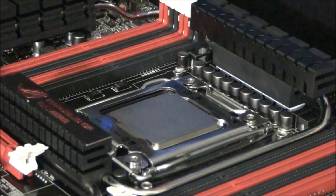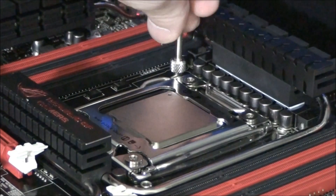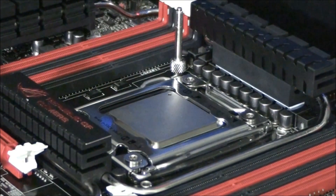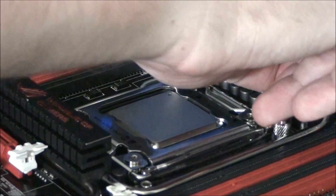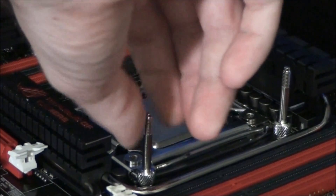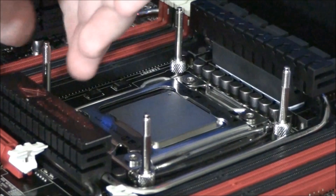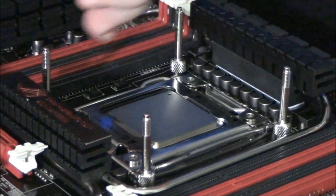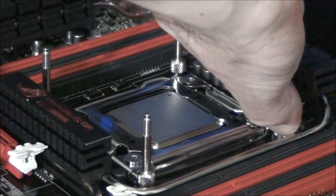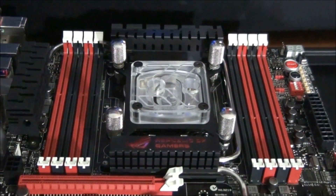The CPU is in and I'm now putting on the Socket 2011 mounts for the EK Supreme HF. It's a lot easier than socket 1366 or 1155 or any of the previous sockets. Previously you used to have to install a backplate and push all the mounting hardware through the holes, which was a real pain. Now all you have to do is use the existing backplate. The water block is installed.